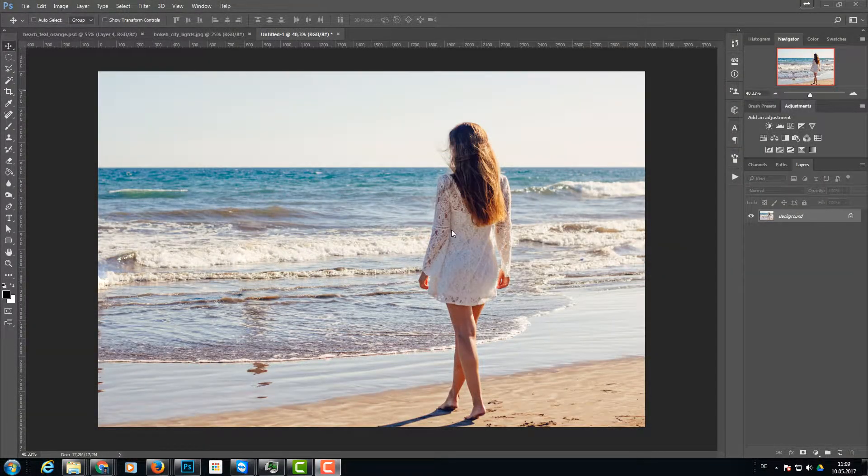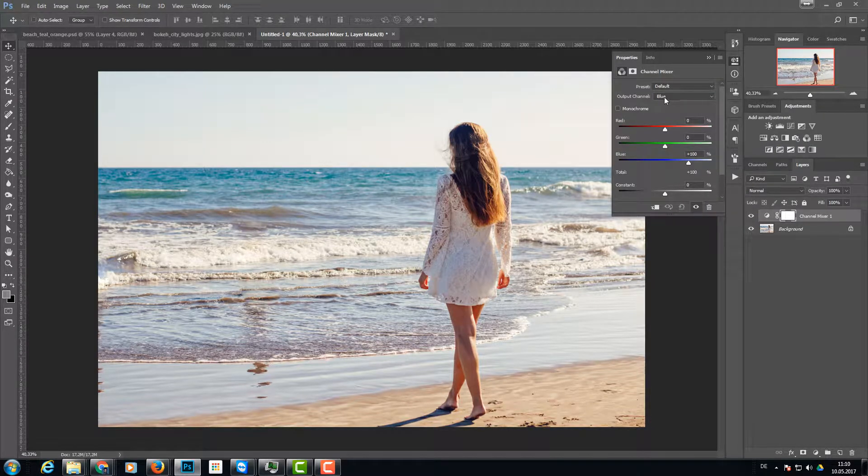The first step is to create the orange/teal look. There are several methods — one method I'll show you now is using the channel mixer adjustment layer. Click on the icon to create one. In the blue channel, type in minus 50 for the reds, 150 for the greens, and bring blues all the way down to zero. As you can see, the blue colors are now much stronger and we have the orange/teal look we're looking for.